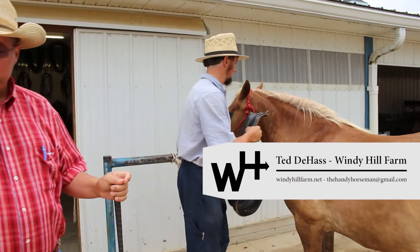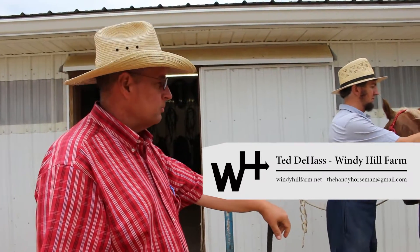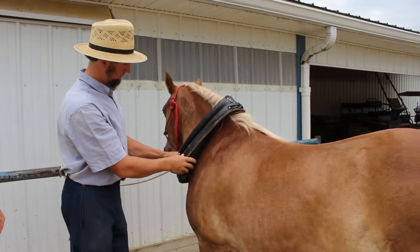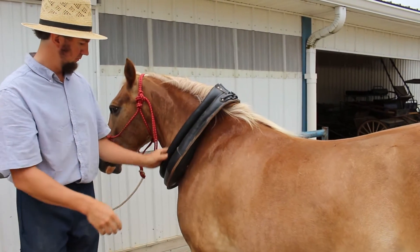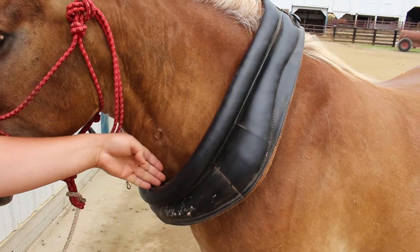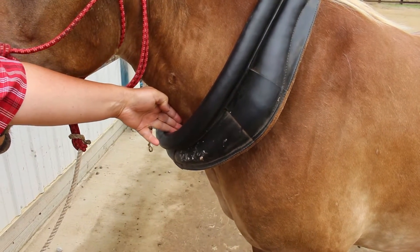Malin is going to demonstrate how to put the harness on with a collar. Notice how that lays across the horse's neck and it'll pull against its shoulder. You want to be able to put your hand in there — three fingers between the neck and the collar.